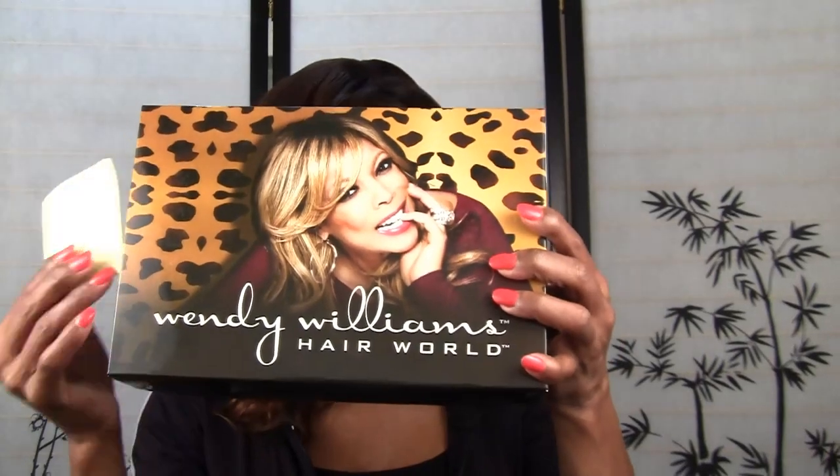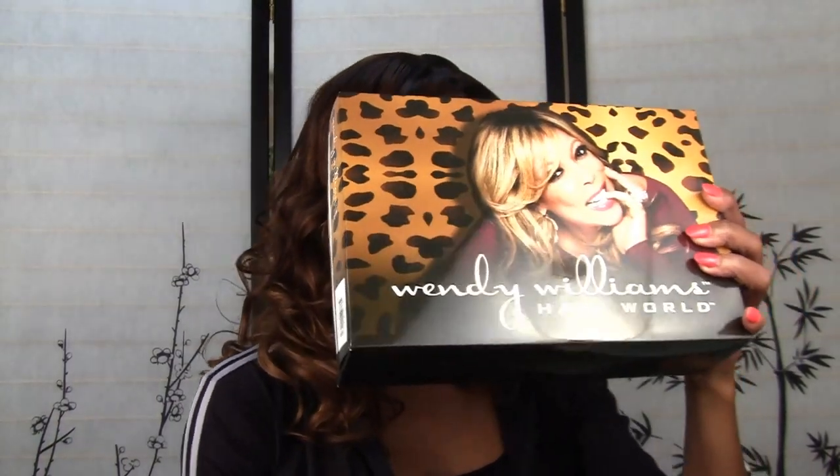So the first wig that I am going to be reviewing today is the Monika. The Monika is a synthetic lace front wig. It retails for $79.99 but it is on sale for $39.99. So let's get started.